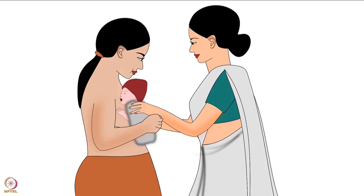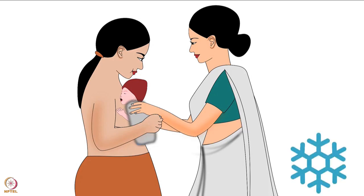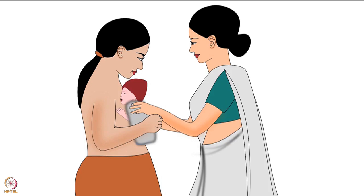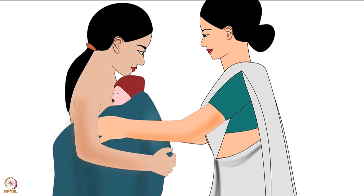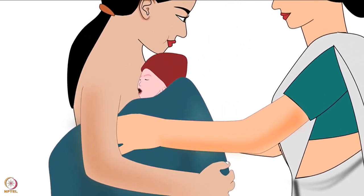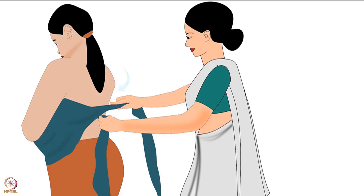Before wrapping with the cloth, cover the baby with a blanket if the environment is cold — it will keep the baby and the mother warm. Then wrap a cloth around the baby and the mother's chest and abdomen. While wrapping, make sure the center of the cloth is on the baby and both ends pass through the mother's armpits and cross at the back.